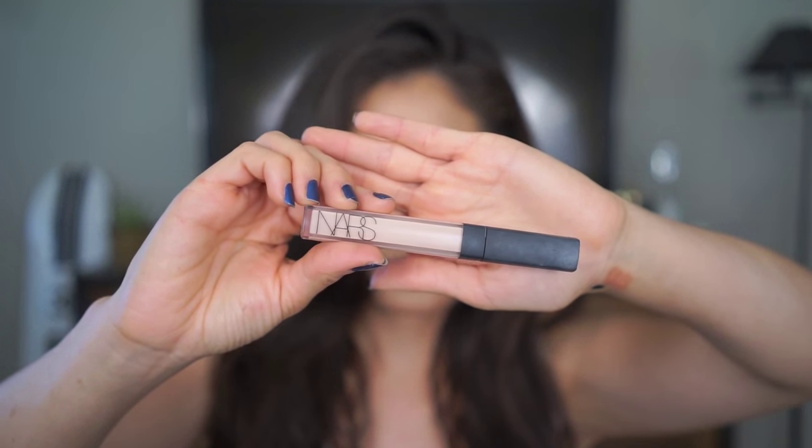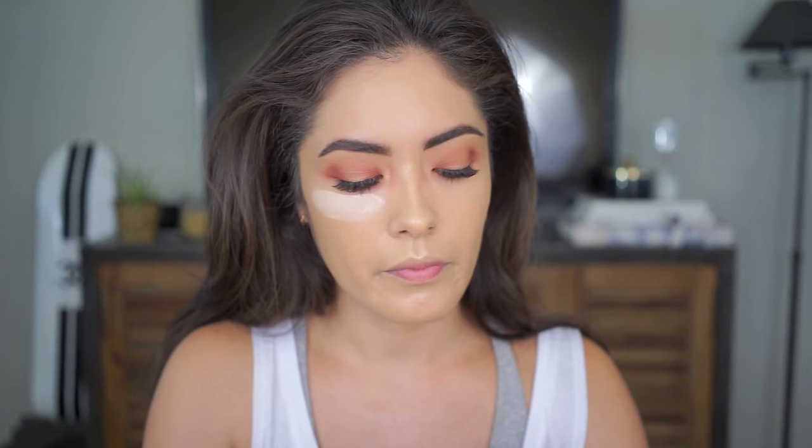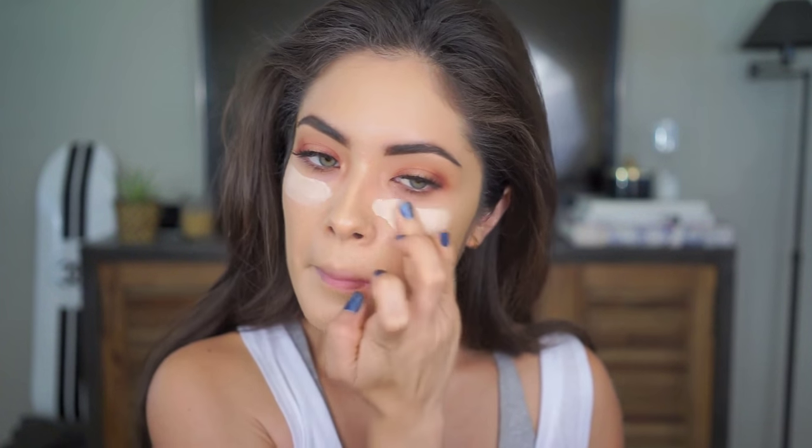For concealer I'm using the NARS Radiant Creamy Concealer in Vanilla. This is one or two shades lighter than my actual skin tone, so it makes for a really nice highlight while concealing at the same time. Rather than apply it straight from the applicator, I'll apply it to my face using my fingers and then blend it out with the beauty blender.